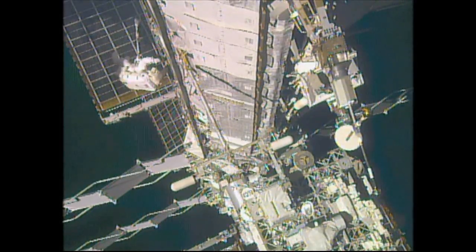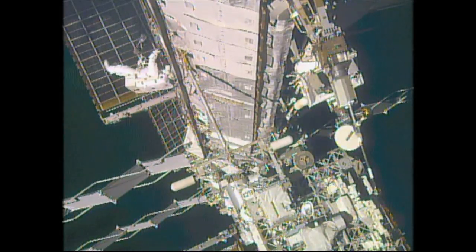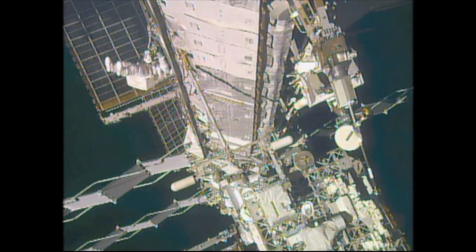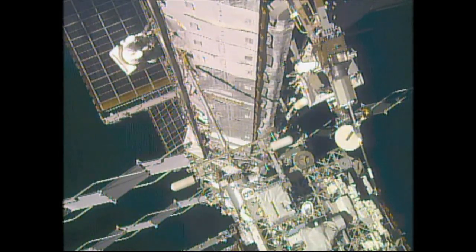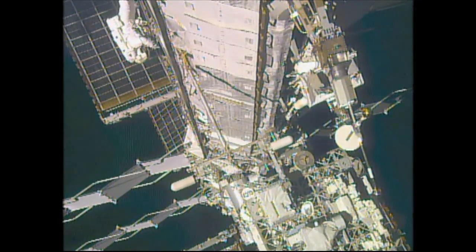Chael Lindgren on one section of the port truss of the International Space Station, retrieving a series of tools called vent tools for the ammonia system. These tools will be inserted at a vent port to enable residually trapped ammonia.